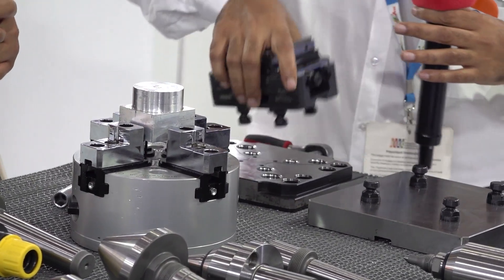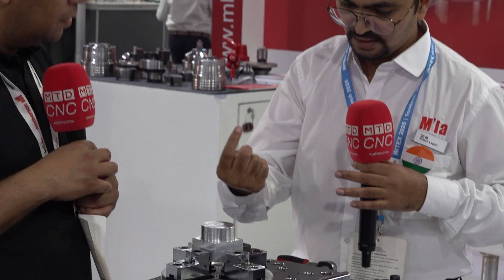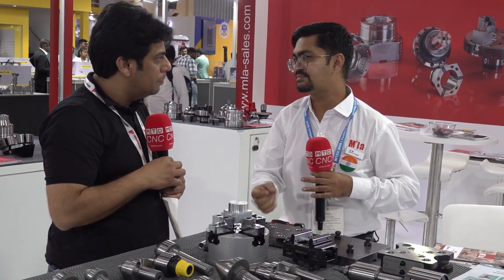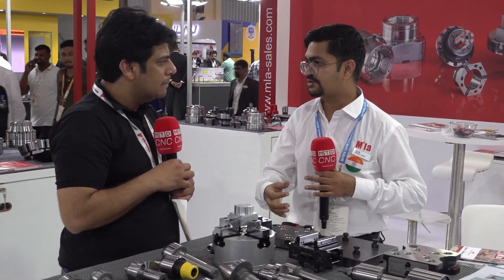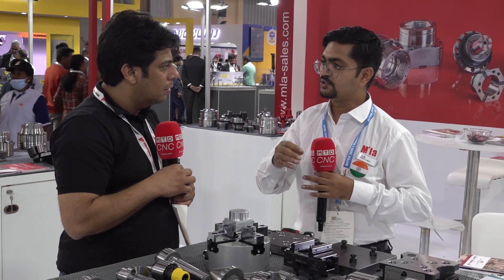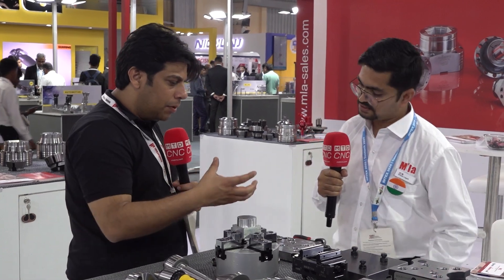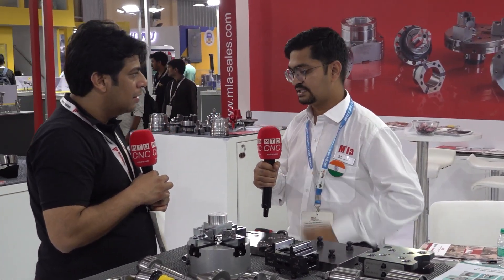HWR is different from any competition in the market. Mostly this works on a plate mechanism — they have the plate inside. Other mechanisms have screws inside, so more mechanism means less accuracy. But here, with the plate mechanism, you get extra force and good accuracy level. So customers and machinists will get higher accuracy — definitely, with higher accuracy and higher clamping force as required by the machines.